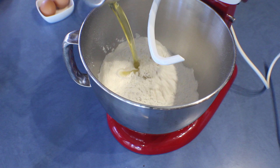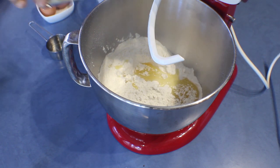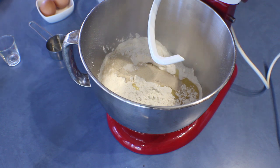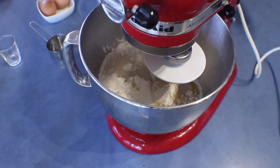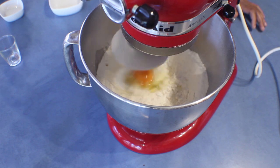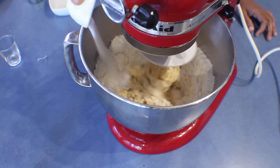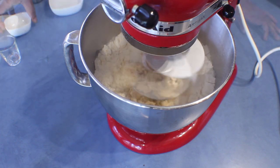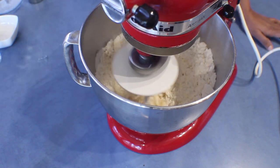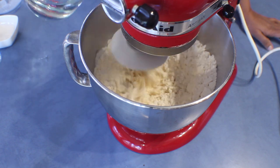Into the flour add the olive oil and yeast, and start mixing for about a minute. Next add the eggs one by one and keep on mixing. Then add the salt, and after that add the water little by little, continuing to knead for about 20 minutes.